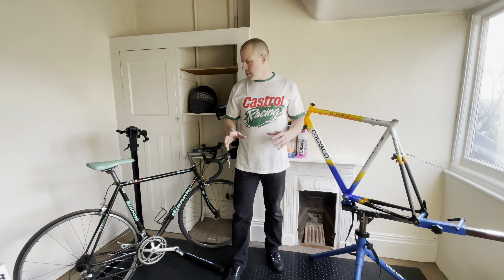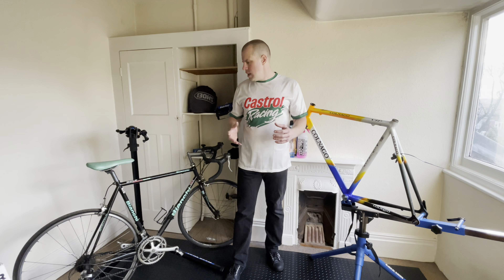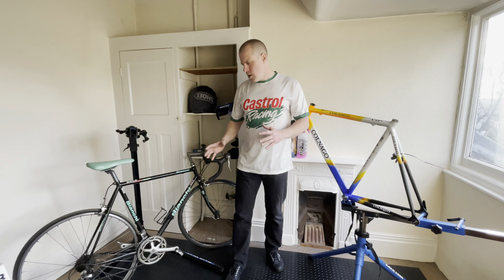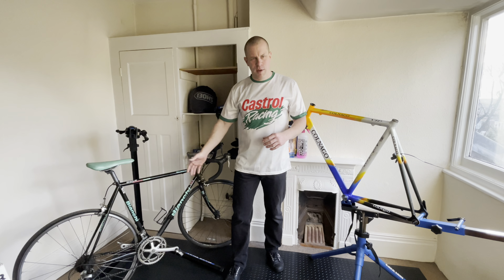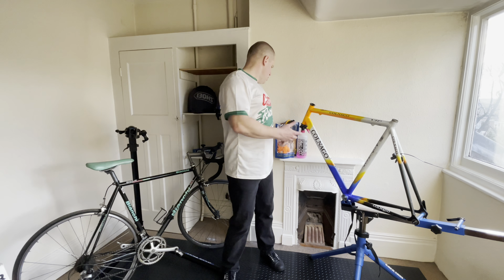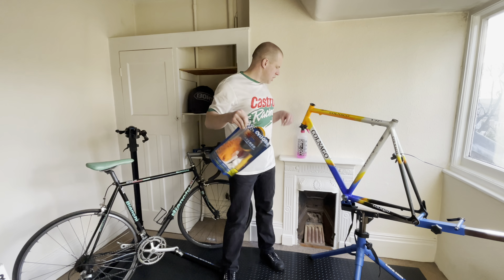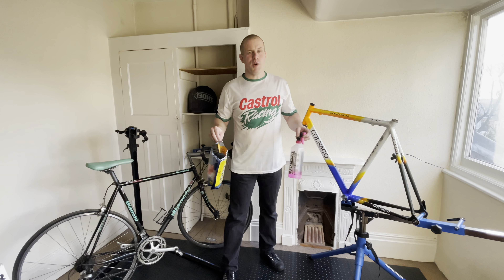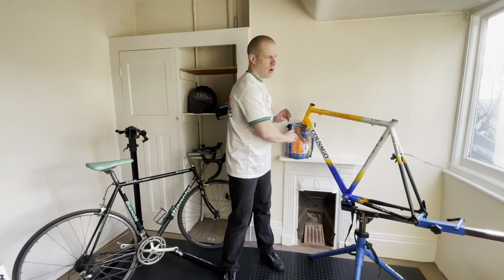I need to clean my bikes. It's something I should do more frequently after using them. What I really want is to clean bikes like this Bianchi before I completely strip them to pieces. I want to get as much of the dirt, grease and grime off them to save time in the parts washer later. Up until now I've been using a brush kit and some Muck Off and a bucket of water, and that's worked fine to get mud off, but I want something more powerful. I want a pressure washer, a jet washer, a power washer.